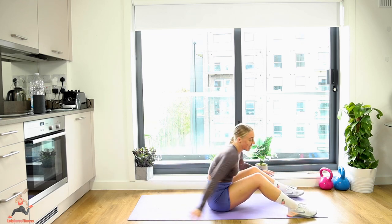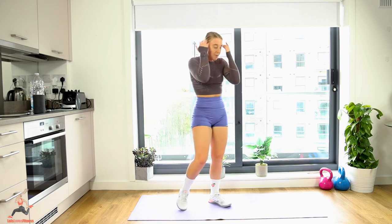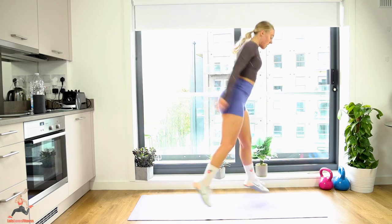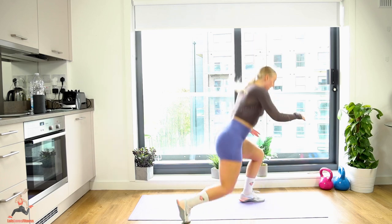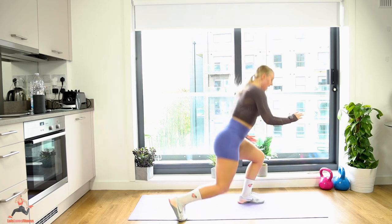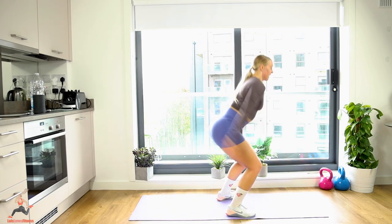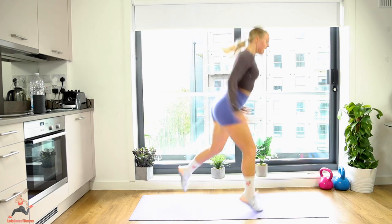Squat lunges — easy option, take out the jump completely and just step it instead. We're going to go quite slow, so if you're stepping you've got time. Here we go: one, two, three, four — nice and low — five, six, seven, core tight chest up, nine, halfway, twelve, thirteen, get the height, fourteen, sixteen, eighteen — two more guys — and relax, shake it out. That was really really hard work!